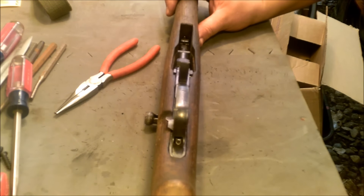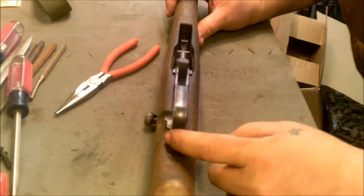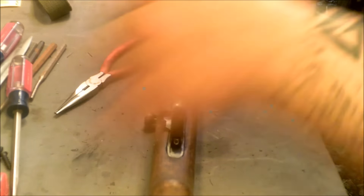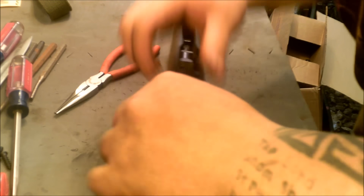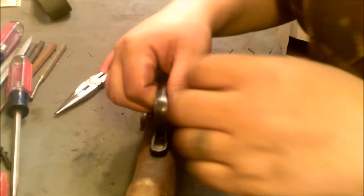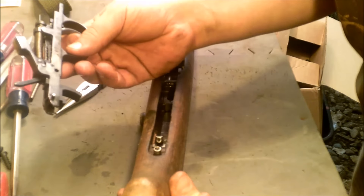Next, we're going to remove the trigger group from the stock. There's a small detent on the back — depress that, pull up on your trigger guard, and that pops right out. Set this aside.